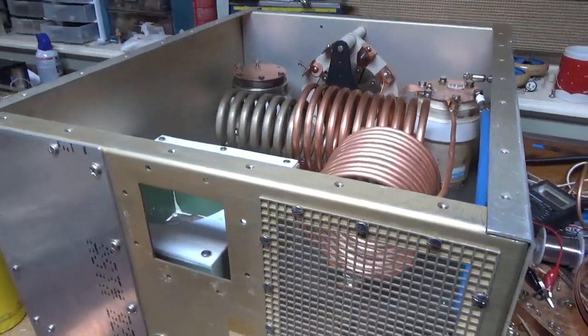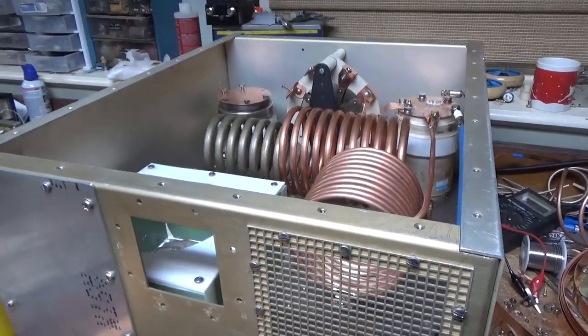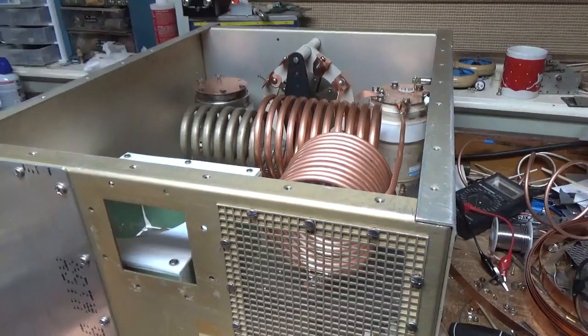I had some time today to work on the 160-15 meter amplifier, and I'll show you what I did. Tomorrow I'm back to work on ham amps — I have to work on another 922, the parts came from Harpok, so I'll be on that.